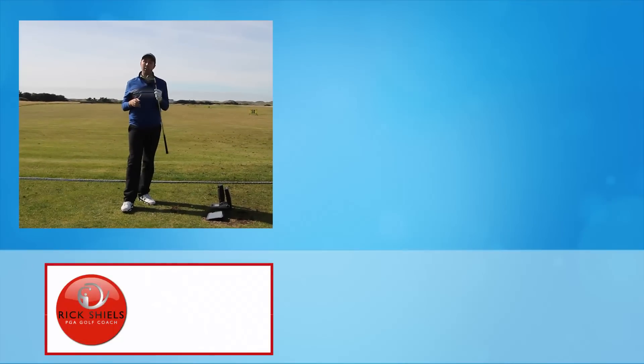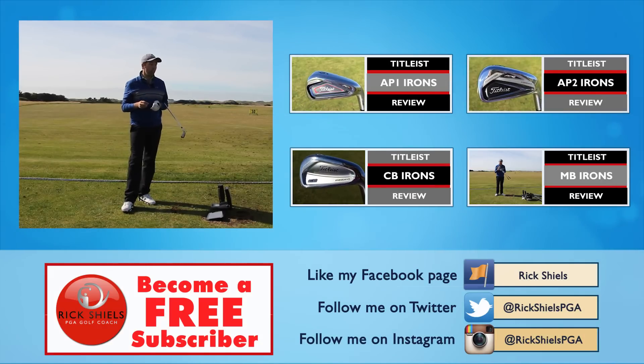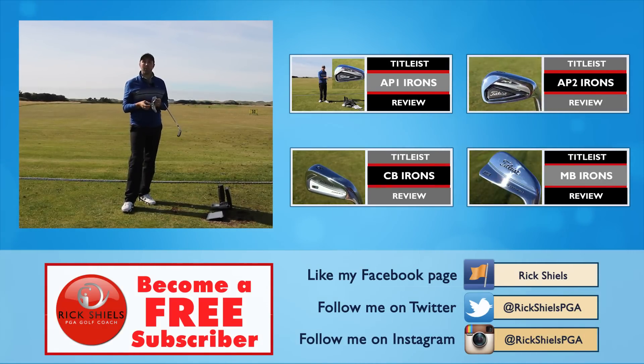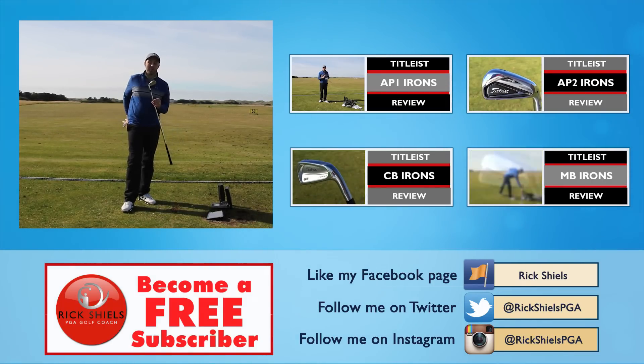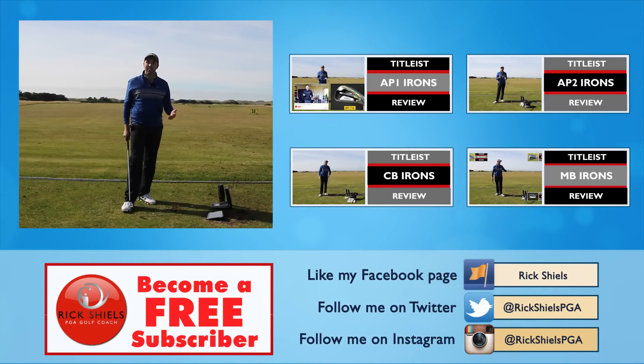Guys, thanks for watching. I just wanted to give you a little insight. If you've not seen the Titleist iron reviews I've done already, check them out on my channel — AP1s, AP2s, CBs and MBs, they're already on there. Do subscribe, do comment down below — what do you think about the new TMB? I think it's awesome. We'll see you next time.